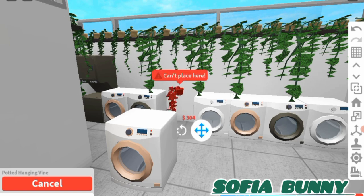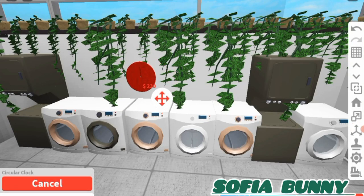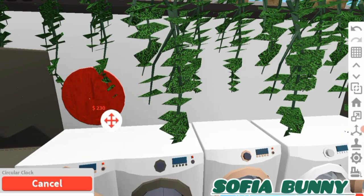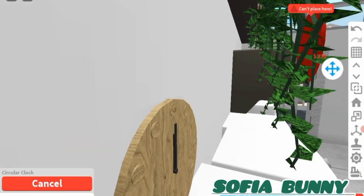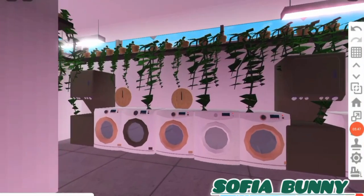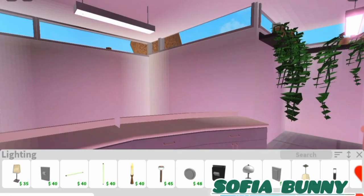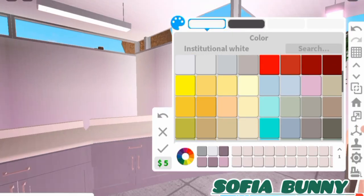For the lighting — wait, this is actually so nice! This is looking really good so far. Here are the counters placed down over here. We can have some lamps — that would be cool. I already really like the lighting we already have, so I don't think we need to change it.